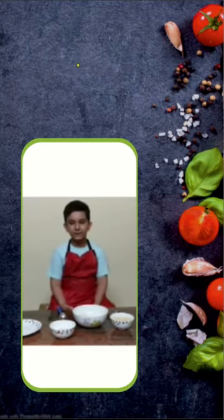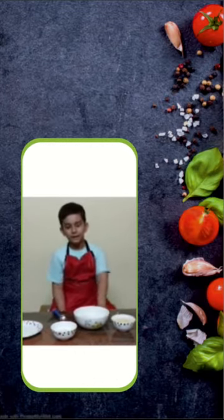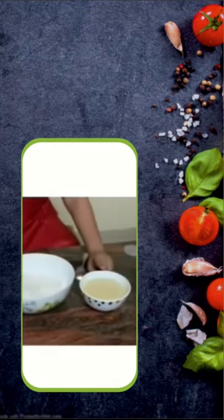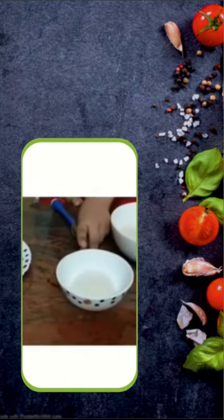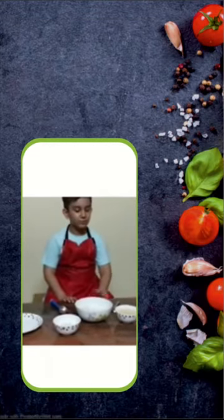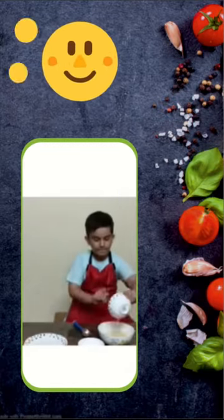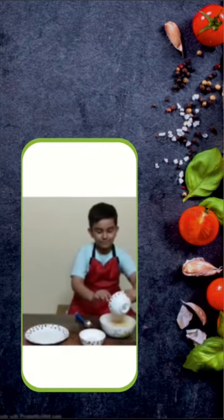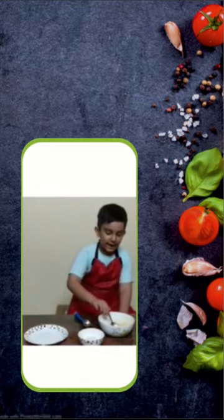Today I am going to make coconut laddoo. The ingredients are 2 cups of desiccated coconut and 1 cup of condensed milk. Keep some extra desiccated coconut aside. Step 1 is to pour the condensed milk into the desiccated coconut.